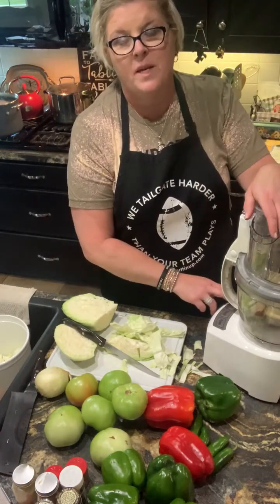If I'm going to make something like this, I want it to be enough to give as gifts and to have to eat here. I love it — I'm the only one in my household that does love it, but my mom and dad both love it, so I'll be giving them some as well. Let me get some tomatoes in there so we can get some liquid from the tomatoes.